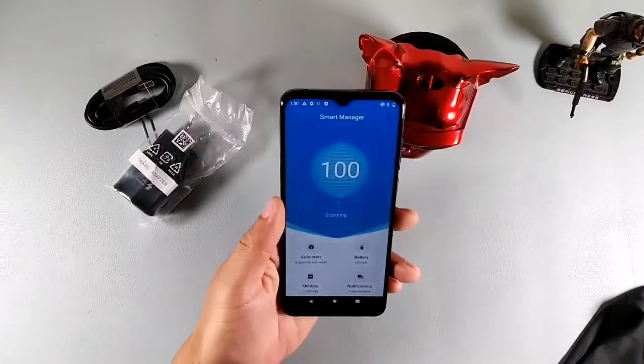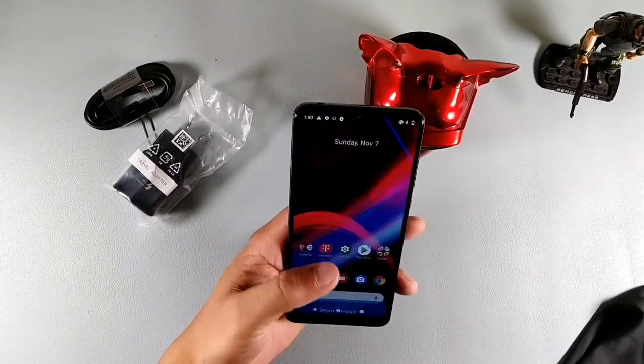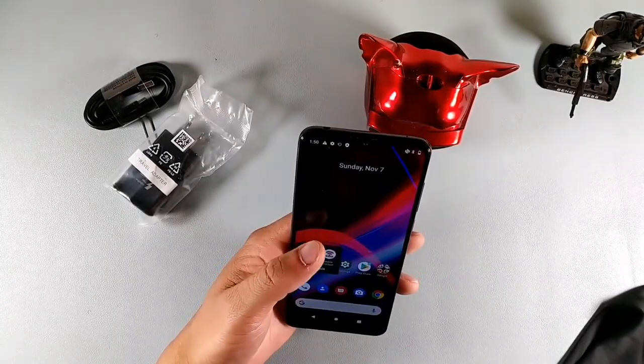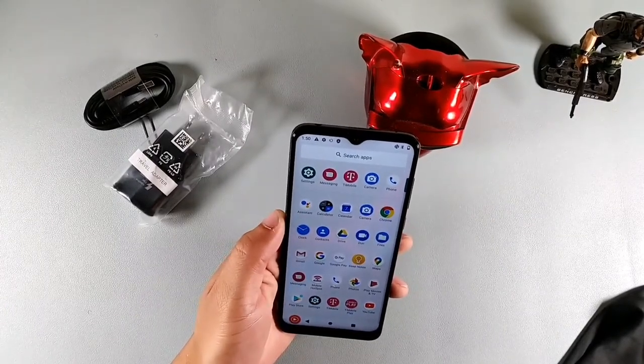So this is pretty much the Revvl 4 Plus from T-Mobile. I got it renewed — I'll leave a link so you can see where you can pick it up. There are no accounts added on here. It does have a smart manager system, so you can auto-start app, check battery percentage, and free up memory. This device is pretty much ready to go right out of the box. They have a T-Mobile app, a hotspot app, and Google apps — pretty much everything else is Google applications on here.